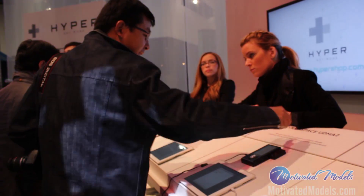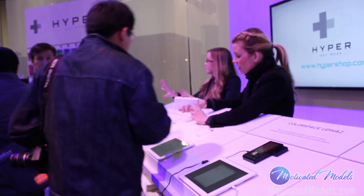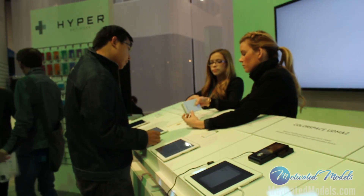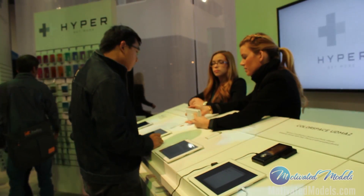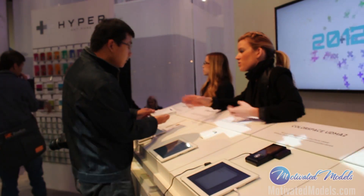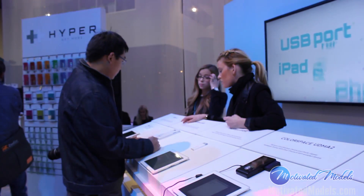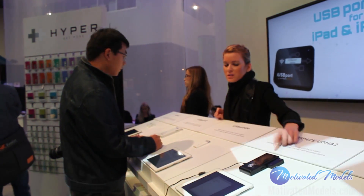But that cannot take an SD card or compact card? Not a compact, but it has an SD, micro SD, and also a USB port. And this is a shell when you get it, so you can put your own hard drive into it. This one supports up to two terabytes, and this one one terabyte.